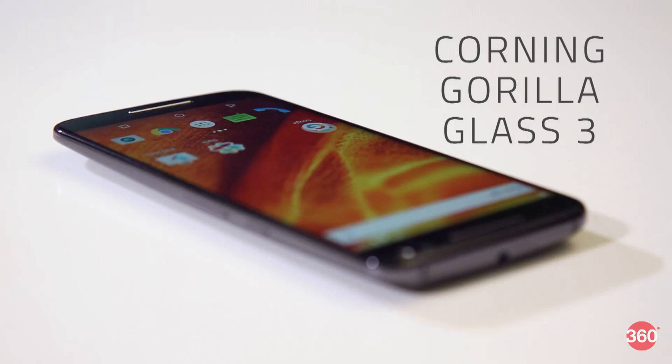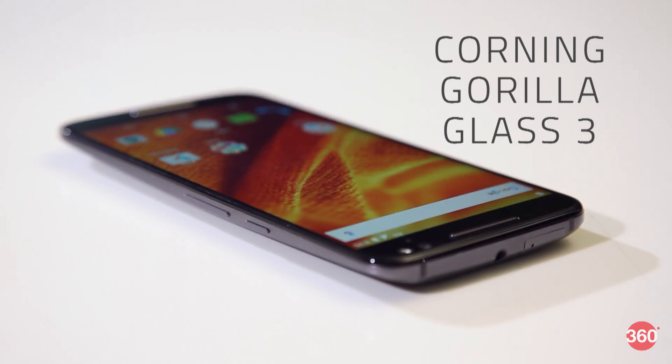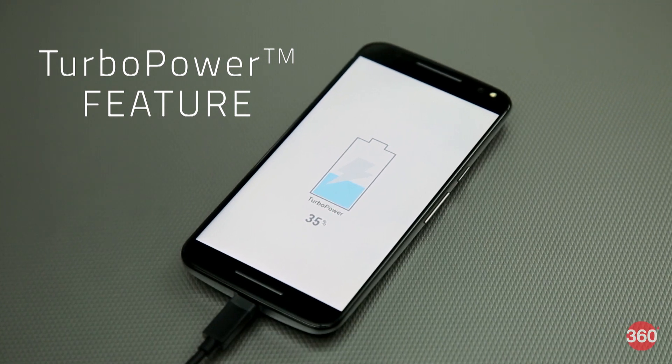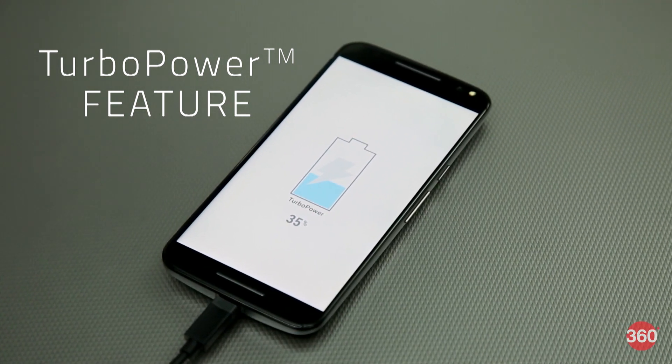Another issue with having a TFT instead of AMOLED is that Moto Display tends to wake up the entire screen rather than just the pixels where the notifications appear. Last but not least, there's also Corning Gorilla Glass 3 for protection.